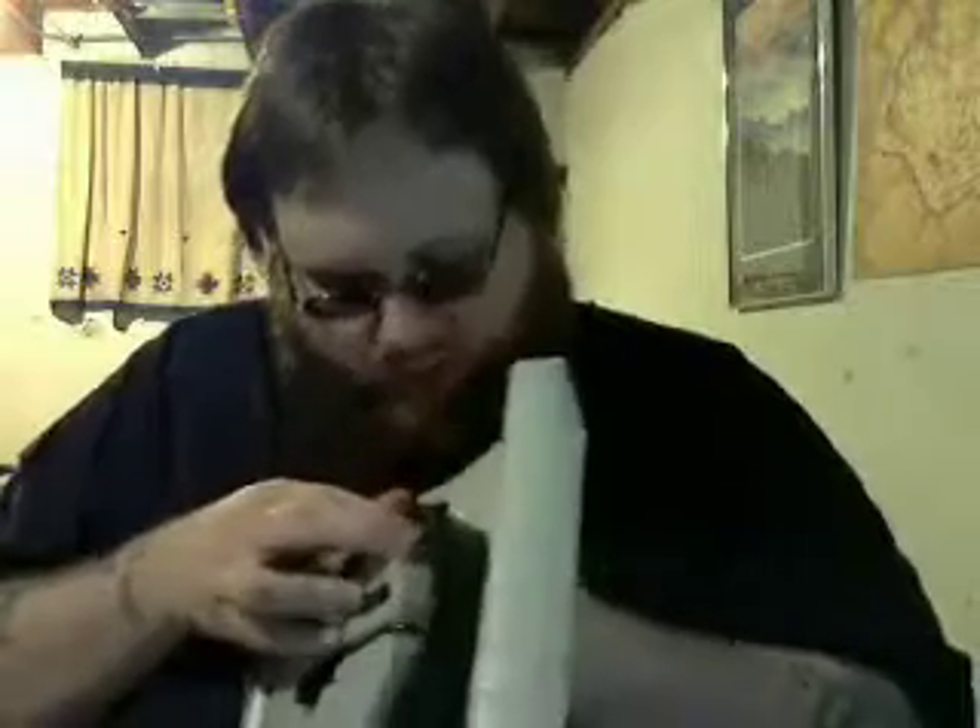This is actually strapped in as well. You don't have to worry about somebody standing in the store and stealing this because it is in there very well. Let's get that out — and this is out.